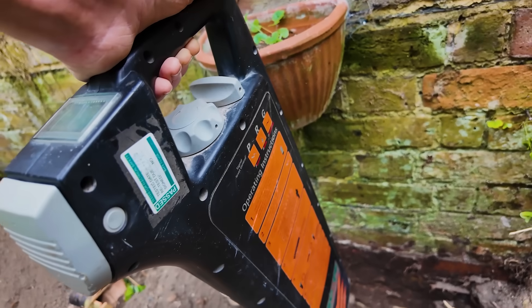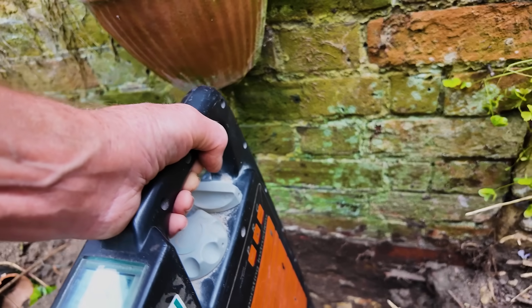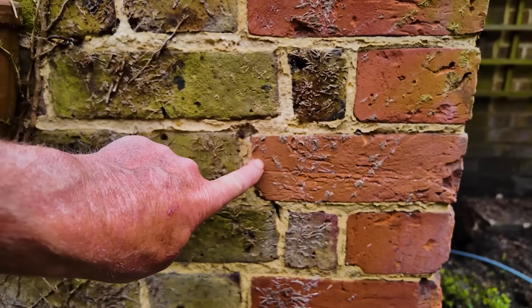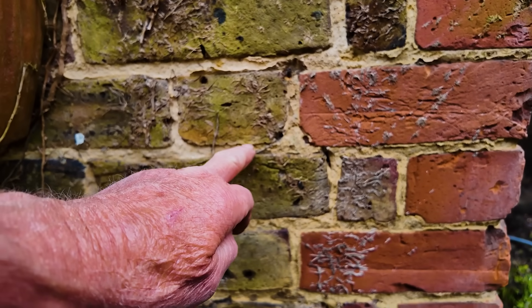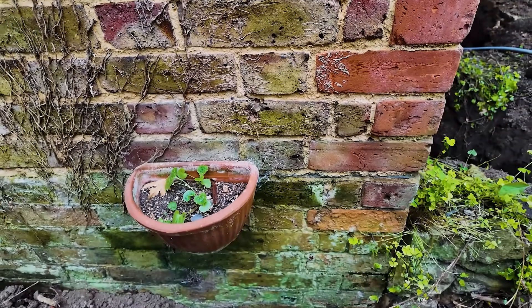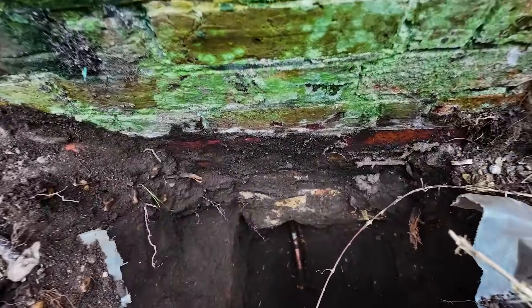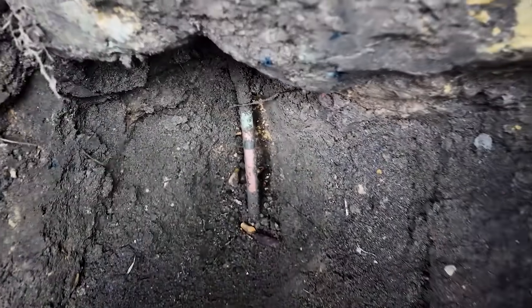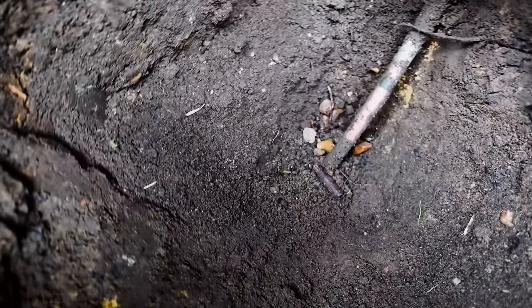Right, so it's gone silent there — that suggests the pipe is right there. If you look at that as being the inside wall, nine inches plus a bit, the pipe is coming up about there, which would seem to tally very nicely. I'll give that a little dig and see what I find. And there it is — exactly where the detector said it would be — a shiny bit of copper! All I've got to do now is turn the water off, cut that pipe, and make a connection to it.